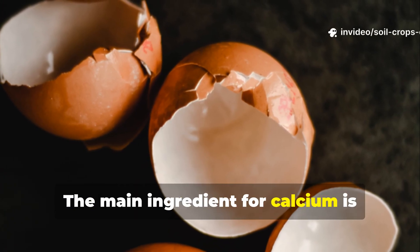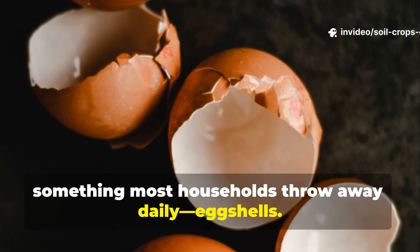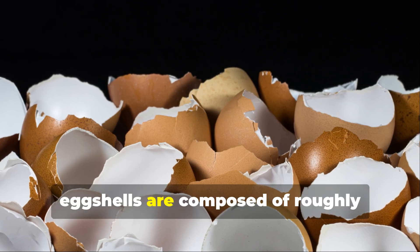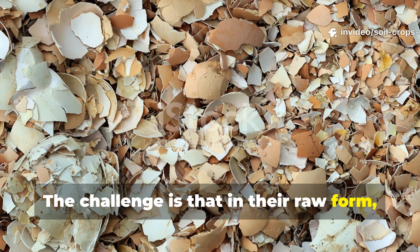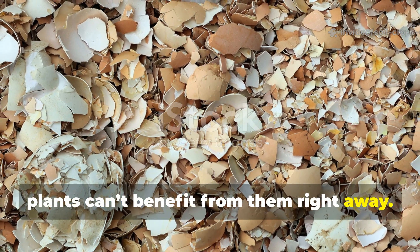The main ingredient for calcium is something most households throw away daily: eggshells. Hard, brittle, and chalky, eggshells are composed of roughly 95% calcium carbonate. The challenge is that in their raw form, they break down so slowly in soil that plants can't benefit from them right away.